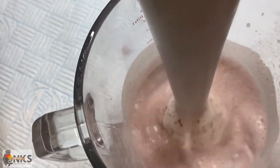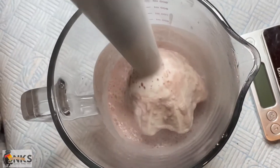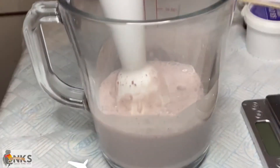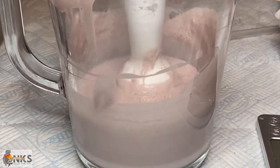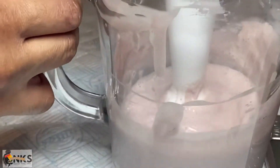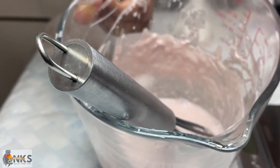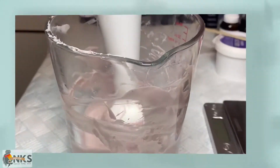You're going to see me using the immersion blender, then the hand whisk, and also the spatula. I have to allow time for the product to cool down so I can emulsify and get it thicker, because if I continue whisking or blending while it's still warm it's going to destabilize the whole product. So we're going to take our time and do this correctly.